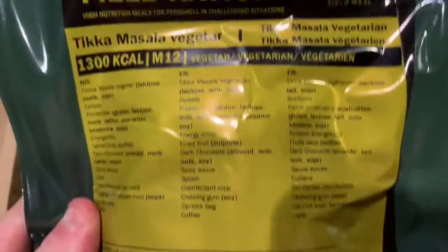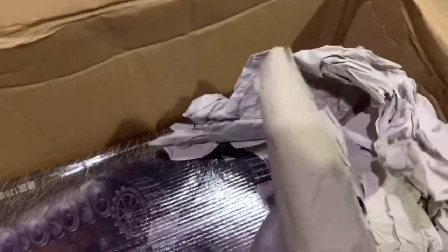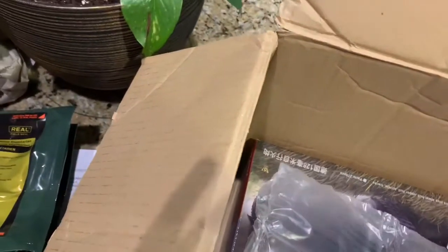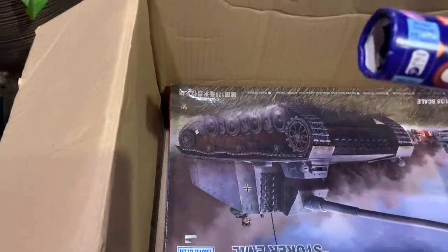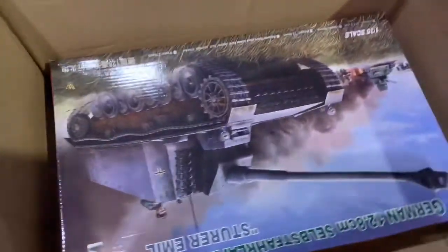We also have another Norwegian arctic field ration — never had one of these either, so I can't wait to try it. This is a vegetarian mix. Karsten also sent over something else really cool — Nestlé Smarties, the real deal. These things are so good, I'm going to enjoy those.